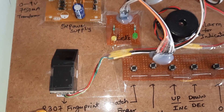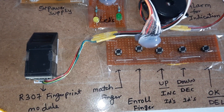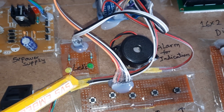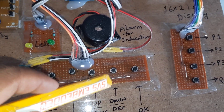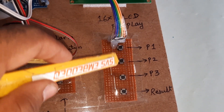We are using the AS608 fingerprint module — the R307 and AS608 are the same, everything is identical. We also have one orange LED, one green LED, match button, enroll button, up button, down button, OK/delete, and result button on pins 41, 42, 43.